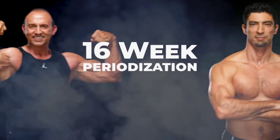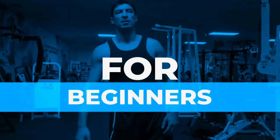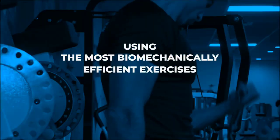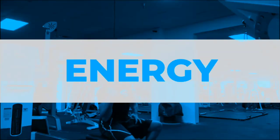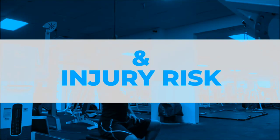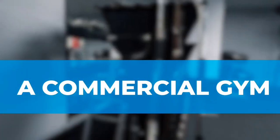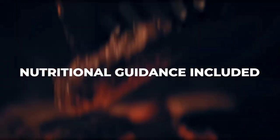The Build and Burn is a 16-week periodization, science-based program for the beginner, intermediate, and advanced level person. Using the most biomechanically efficient exercises to build muscle with the least amount of wasted time, energy, and injury risk. This program can be done in a commercial gym or at home using at least a bench, dumbbells, and elastic bands. Nutritional guidance included.